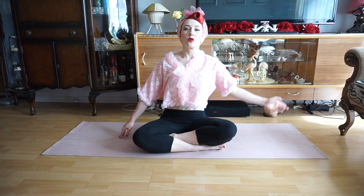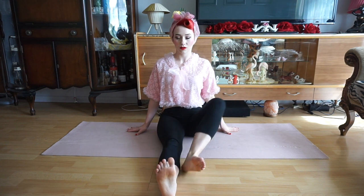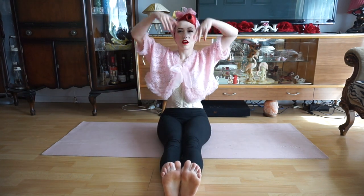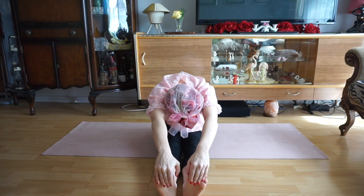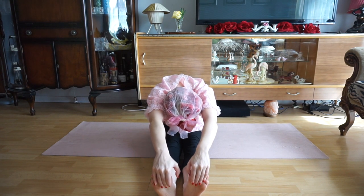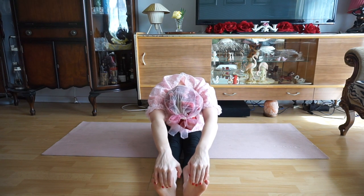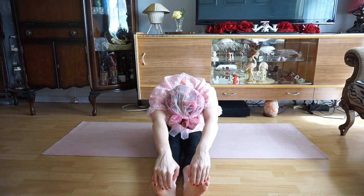We'll then come back to our neutral seated position and we're going to extend both our legs forward, flexing our feet. We're then going to reach our hands up into the air and then extend our body forward to grab our toes and breathe deeply, lengthening the back muscles of our legs as we stretch these out. Again, to relax into this position we can close our eyes and remember to take nice deep breaths.